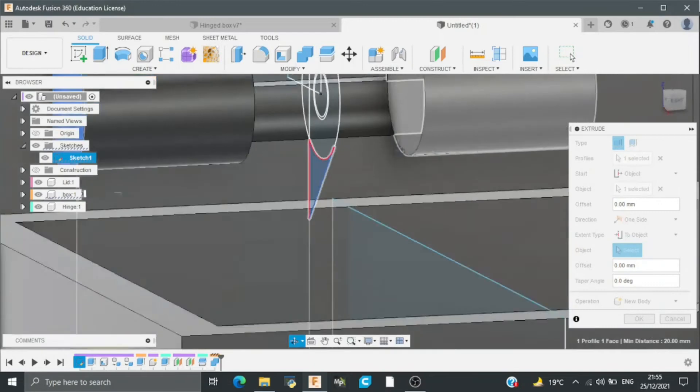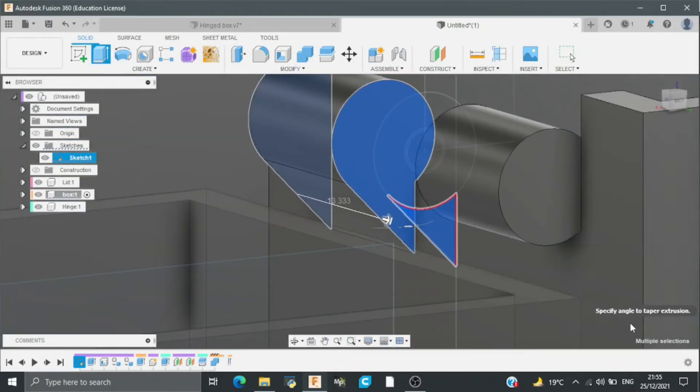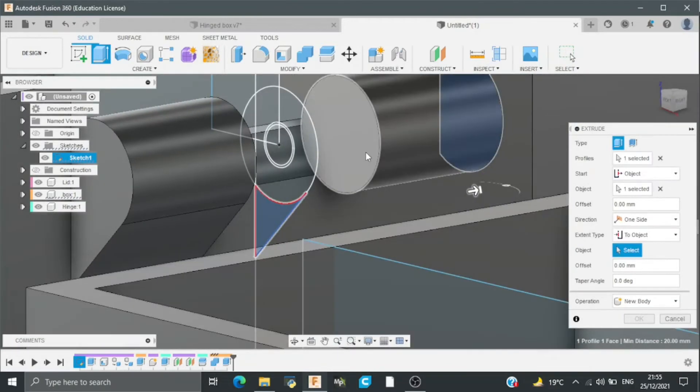The extent type will also be object, which will be this. I will repeat this process for the other one — start will be this and end will be this.